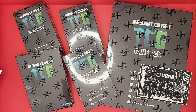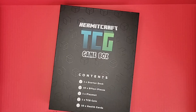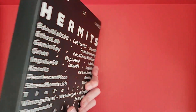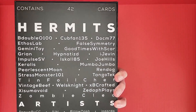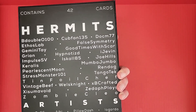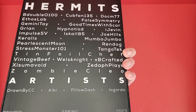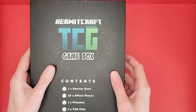Let me go ahead and take off all this plastic. We're going to start with the game box — the plastic was very shiny. On the back it says it contains 42 cards, some hermits listed that participated, and the artists that also participated. You can see at the bottom it was printed spring of 2023, finally arrived in the fall.